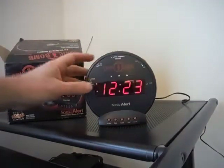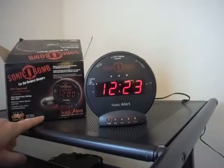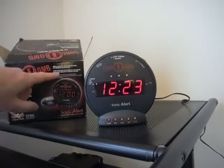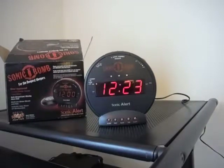I'm selling my super loud Sonic Bomb alarm clock and I'm going to demo the features. It works very well. It's missing the vibrating hockey puck bed shaker — that's long gone — but the alarm is super loud and works well.